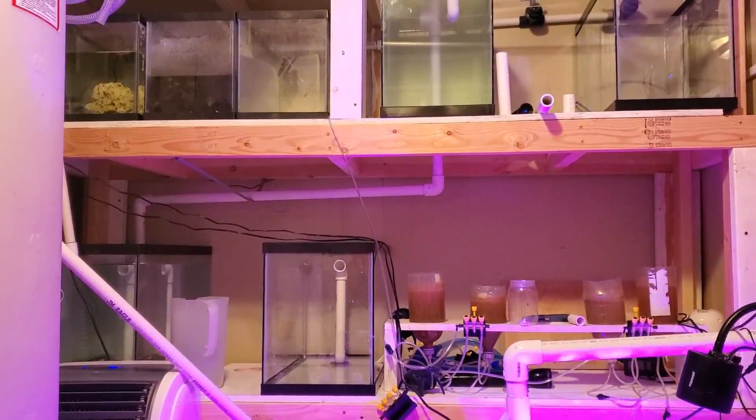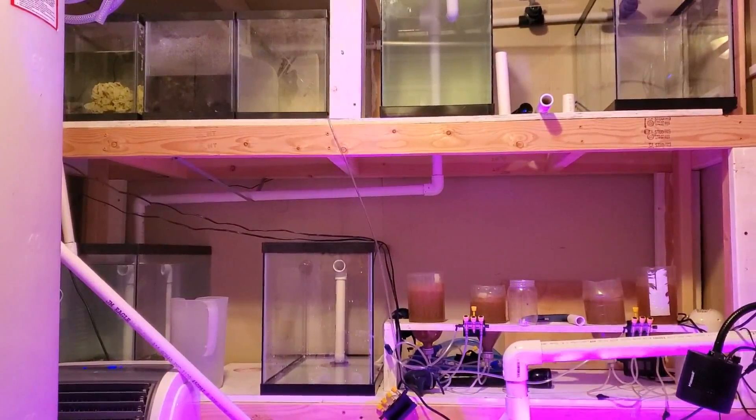All right, so this is the second video on my Nicest Shrimp culture build.